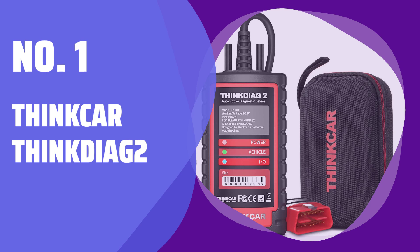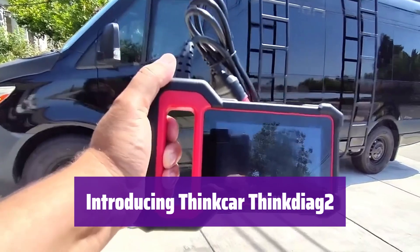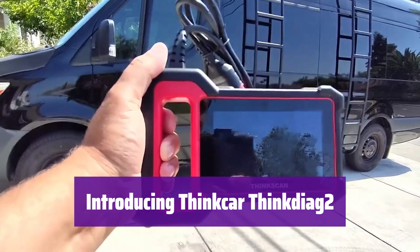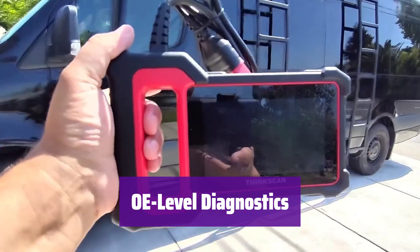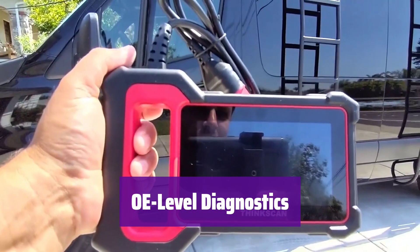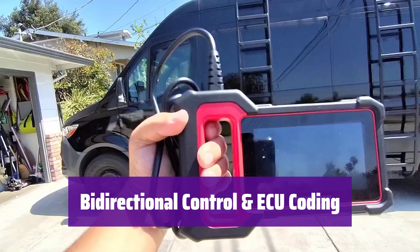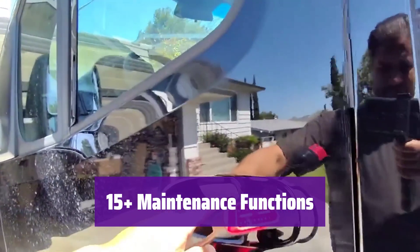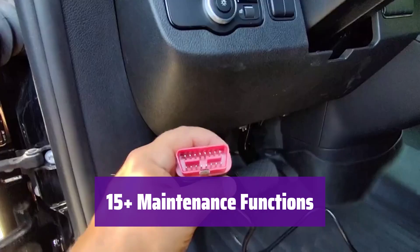Number 1: ThinkCar ThinkDiag 2. It's the most powerful wireless diagnostic tool for its price, packed with features for both professionals and DIYers. It provides full system diagnostics including ECM, ABS, and more. It's also one of the few in its price range to support the CAN-FD protocol for the latest vehicles. This tool lets you actively test components and even customize vehicle functions through ECU coding, saving time and money on repairs. It offers a wide range of maintenance resets, such as oil resets and EPB resets, simplifying routine car maintenance.